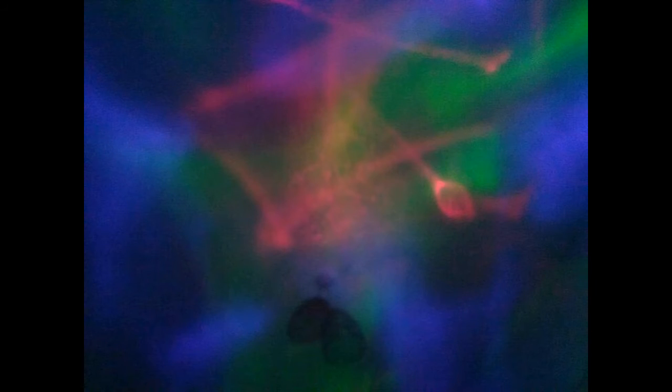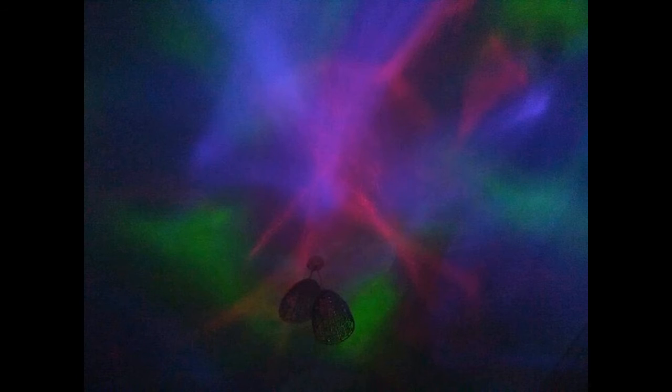I got it from Amazon for about 17 pounds. It's battery as well as mains operated and it comes with a remote control. It has three different brightness levels, different color settings, and you can have the lights moving or still.